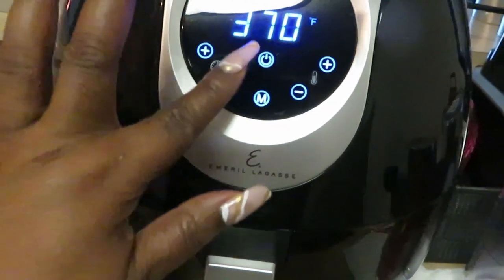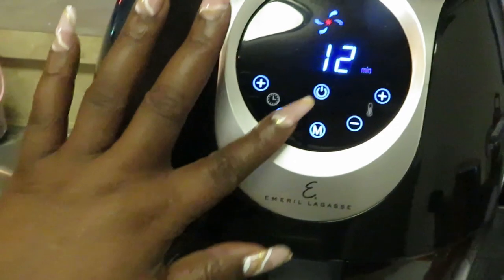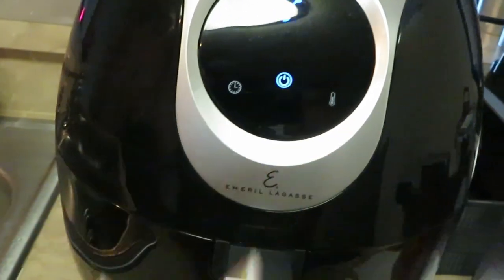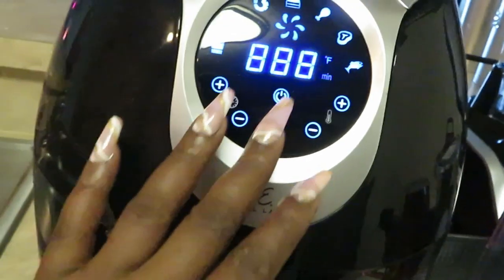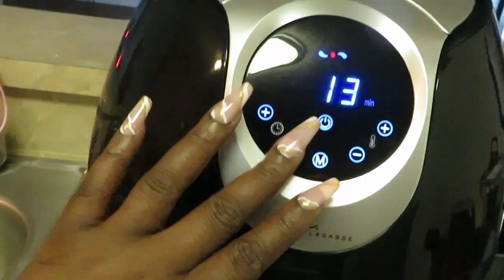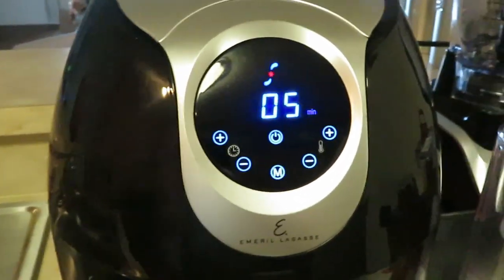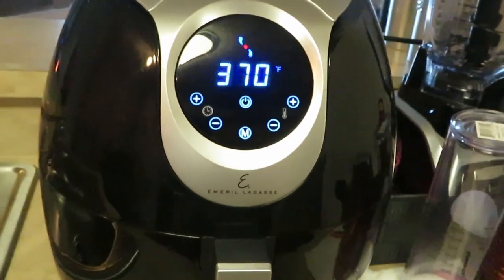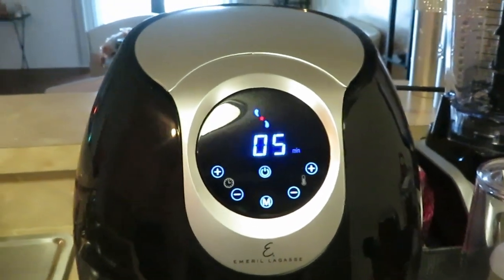Setting it at 370°F — normally I'd do 15 minutes, but I'm putting it on five minutes. We've got them at 370 for five minutes. I'll flip them over and probably do them for another five minutes on the other side. All right, they're in the air fryer — I'll be back.